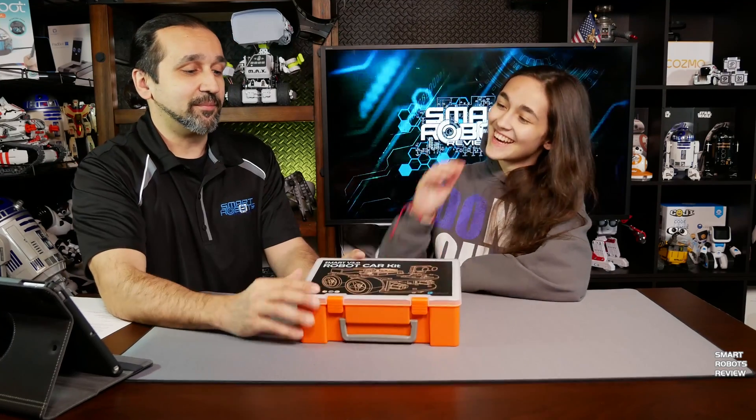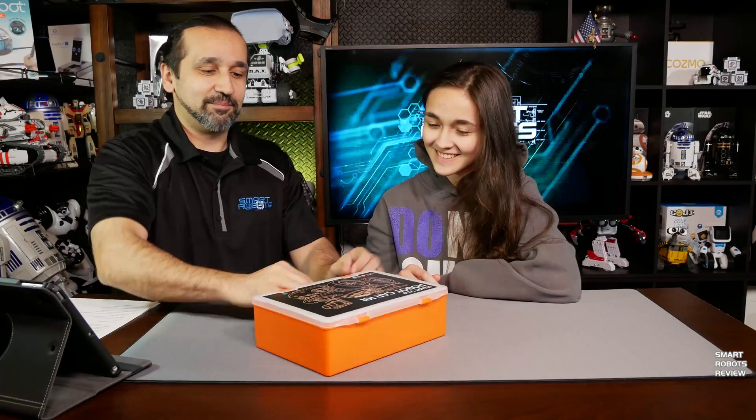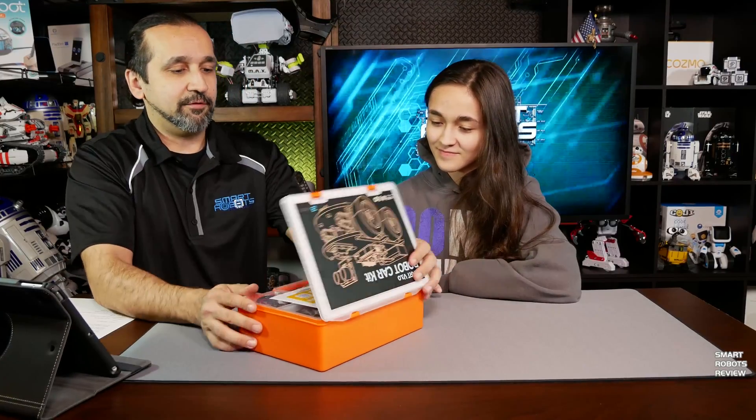We're ready? Yeah. Okay, let's open this up. It comes in this nice little orange box, which I really like — nice and portable. It retails for $69 in the U.S.